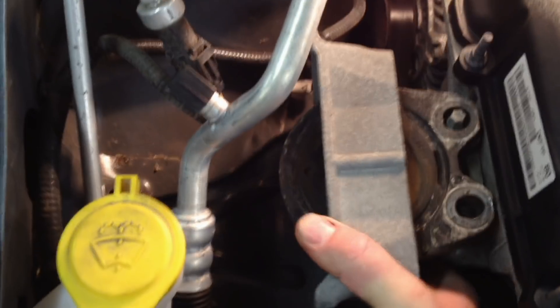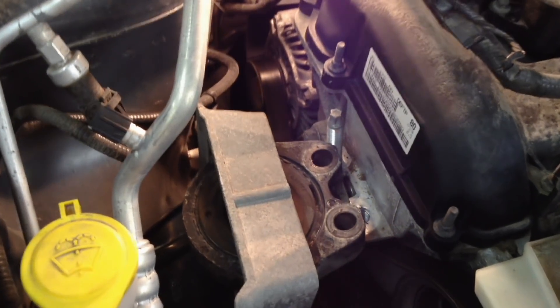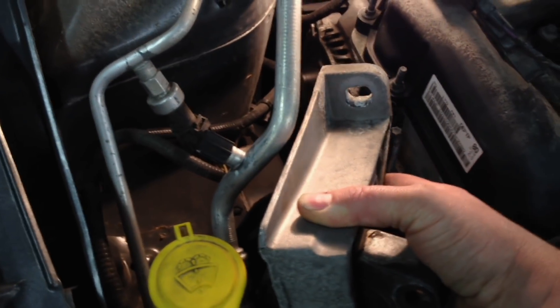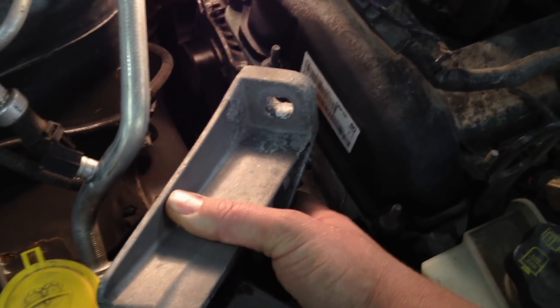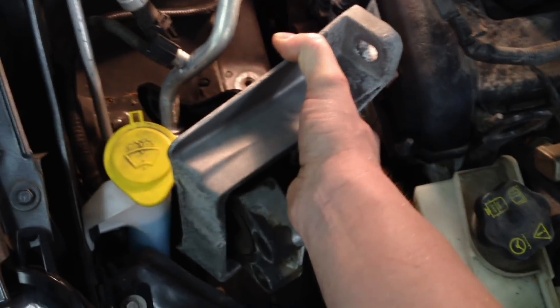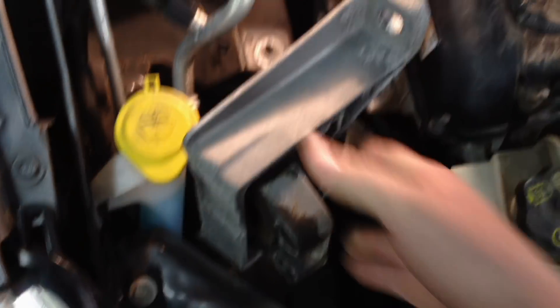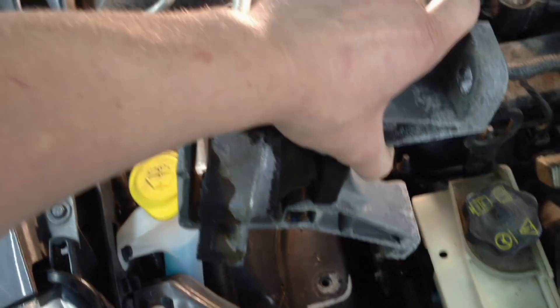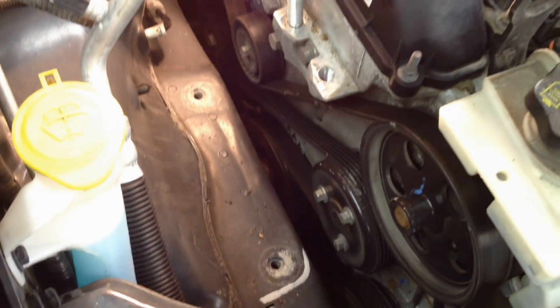It's a little bit difficult to get out of there, but this is the way I found is easiest. You angle it like this, up and over that stud, come towards the valve cover a little more, keep moving around, clearing different parts, and wiggle it around — you'll get it out.